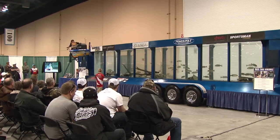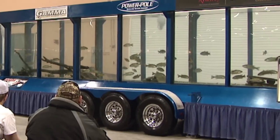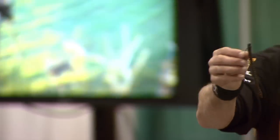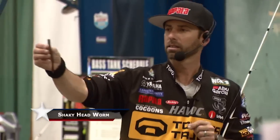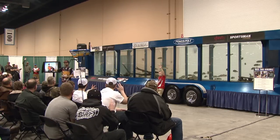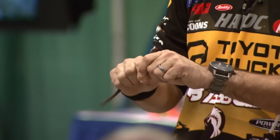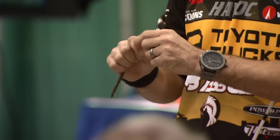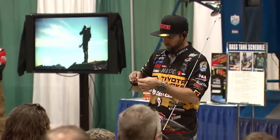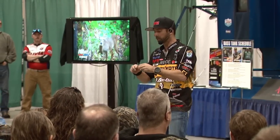Finally, we're in our last zone, which is the bottom. So now we're going to pick a finesse bait that we can fish that bottom zone. Who knows what that is? A shaky head. How many people fish a shaky head worm? Man, it's an awesome bait. I've done this seminar 8,752 times and I never get tired of talking about it. A shaky head worm is basically a jig worm, and without a doubt this is one of the best finesse baits that we can fish on the bottom.